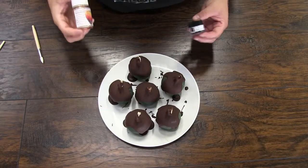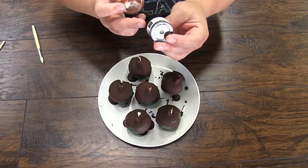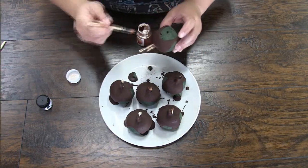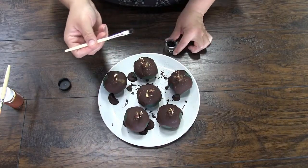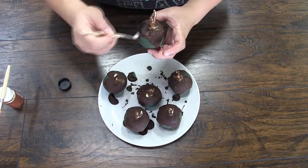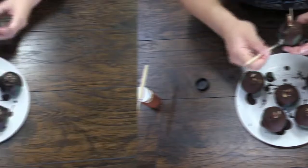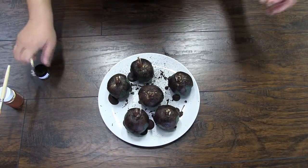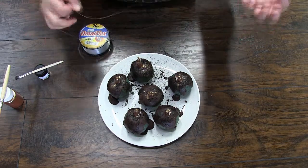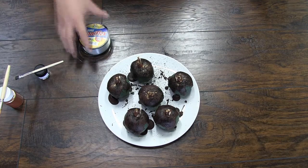After getting these all covered, I'm throwing them in the refrigerator so the chocolate can set. These apples have set up overnight. I have different food-safe powders — a gold and a speckled charcoal — and I'm using different brushes. Once the brush gets wet it's really hard to get the powder to do what you want, so you want a really dry brush dedicated to each color. I also have my monofilament, aka fishing line, and will be stringing this through the tops and getting these hung up on the tree.